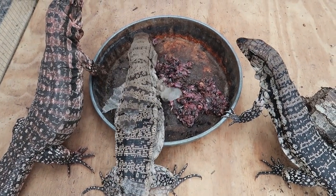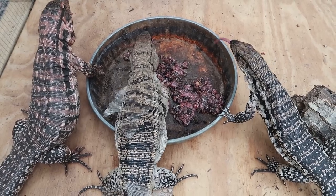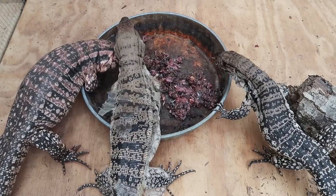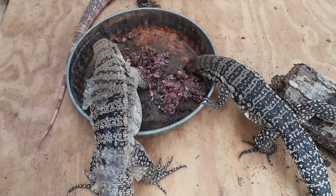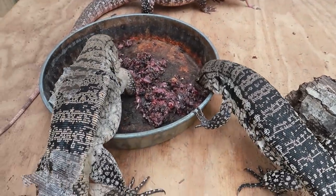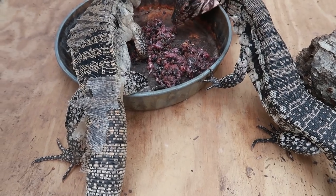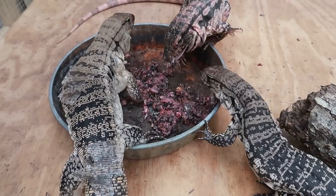That is how you feed whole prey to your tegus. Especially with an adult quail, they'd have no chance getting that down whole, but now you grind it up and feed it to them. It cuts back on fighting between the tegus and offers them something they wouldn't be able to eat otherwise. They absolutely love it.